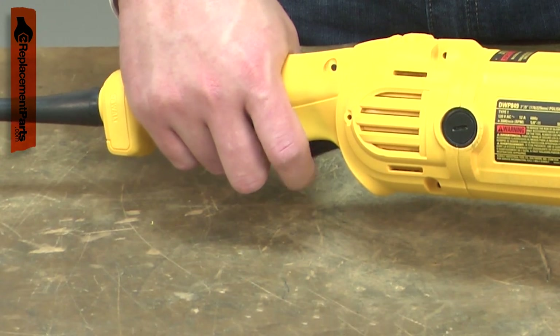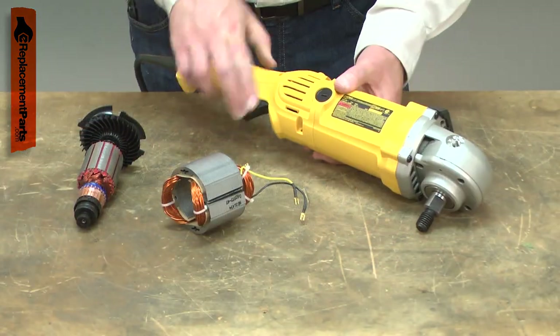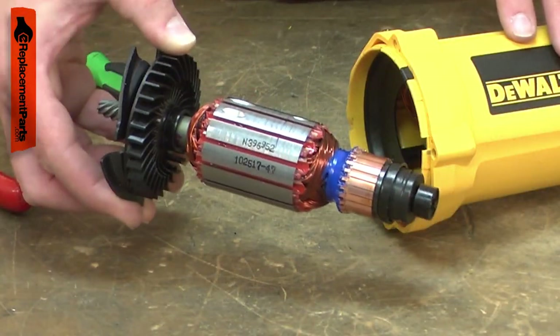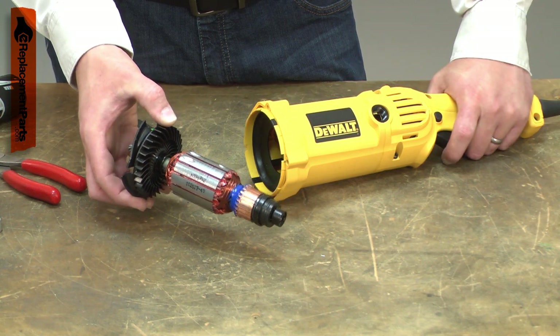Common symptoms of a bad field are loss of power and excessive sparks from the armature. There will often be smoke coming from the motor or a burning smell. A bad field can also cause the armature to quickly fail, so you'll want to inspect it closely as well.